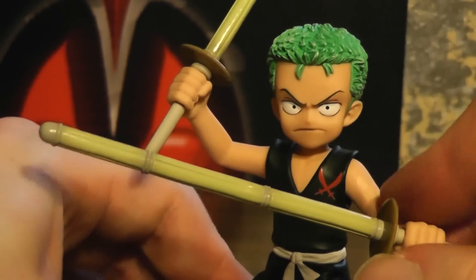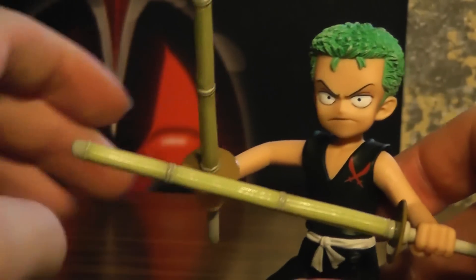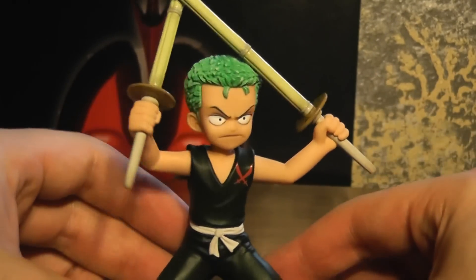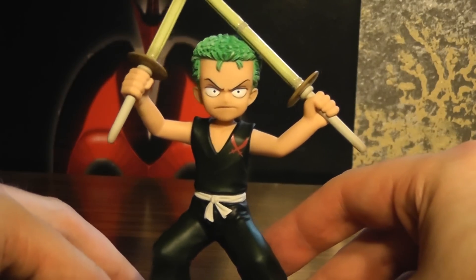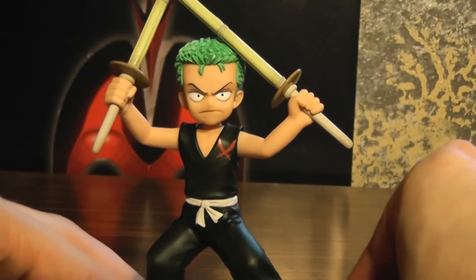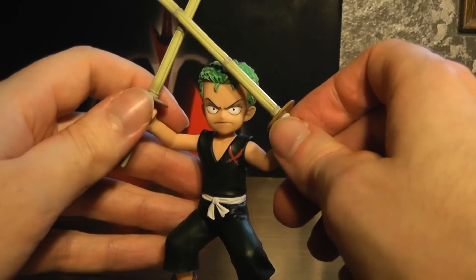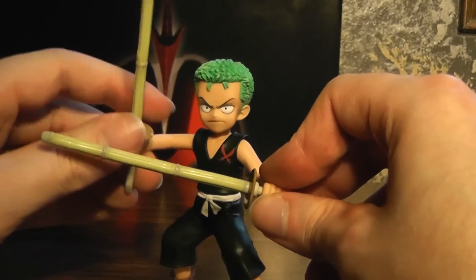I do kind of like this one better, though — kind of amusing. You can also pose his arms a little bit if you want. And that's pretty much all there is to say about this one. I would say he's the best one out of the bunch because he's got swords — bamboo swords, but swords nonetheless. And that's cool.